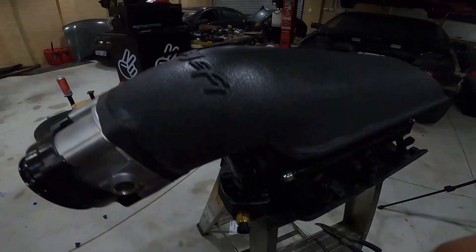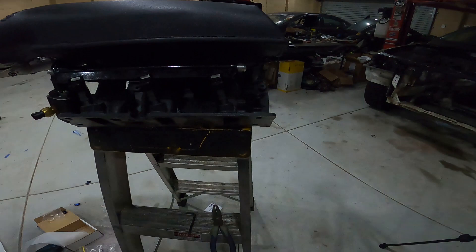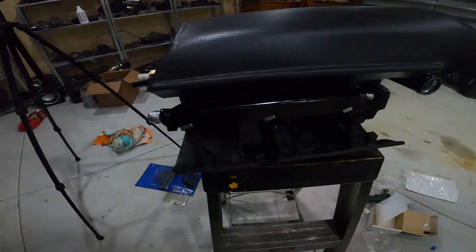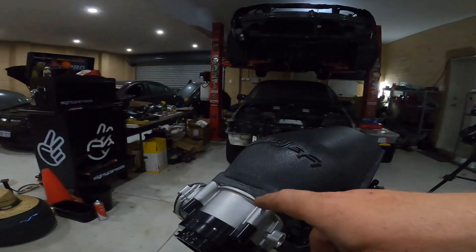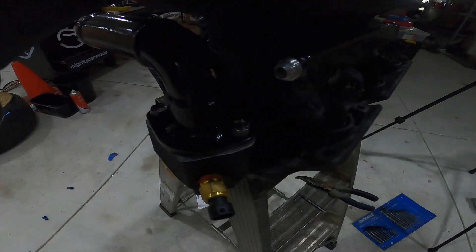Alright, so after a lot of that messing around, they are on - bolted in under there. Injectors are all in. Now I can start to mock up my return fittings, what size and angles I need. Off camera I'm going to take this off, paint it black, and also paint this bit here, and the thermostat housing around there black as well. You guys will see once that's all done.